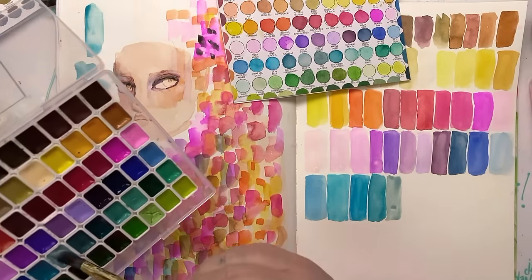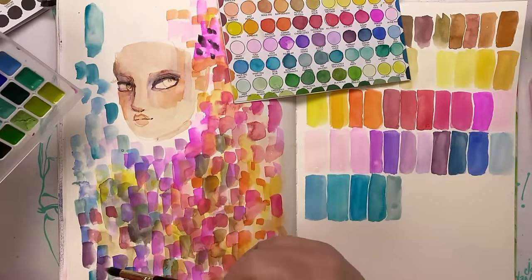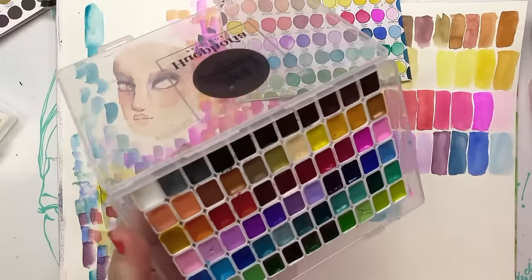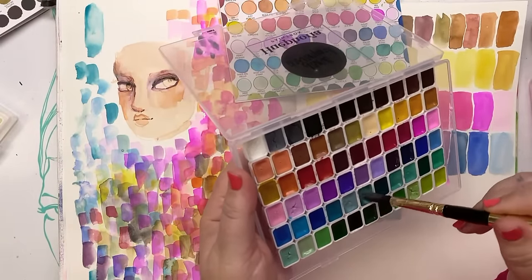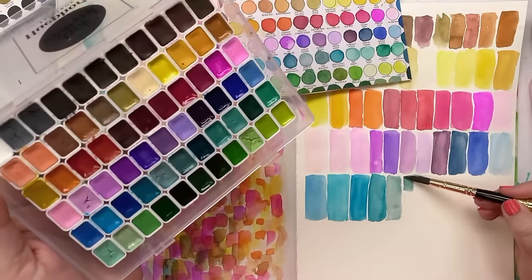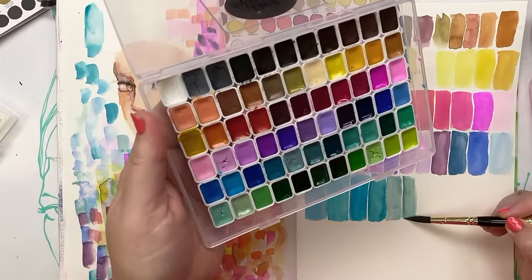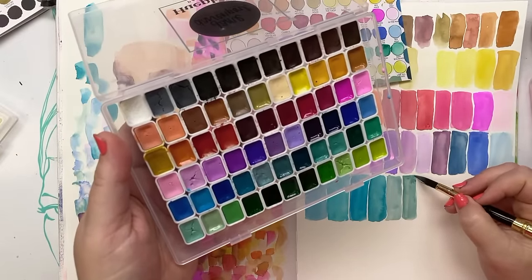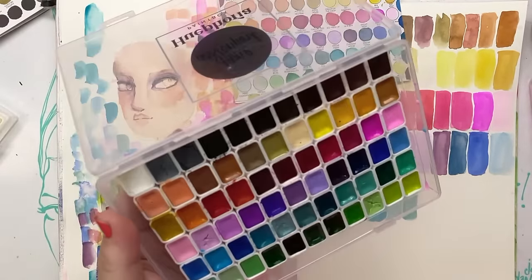I want all the purples and all the blues and all the pinks and all the yellows and all the reds. Want it all! In this palette you have it all and you have it now. But yes, of course you can mix your colours, especially for new people to watercolour.